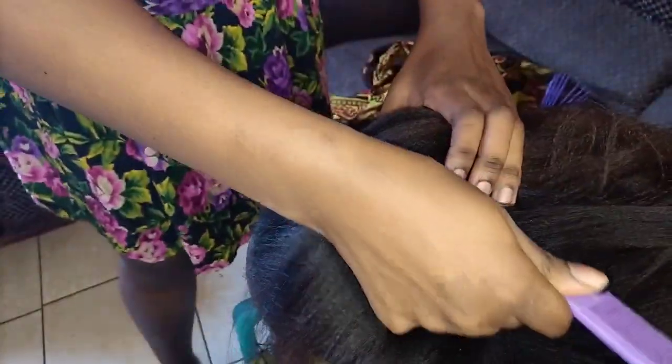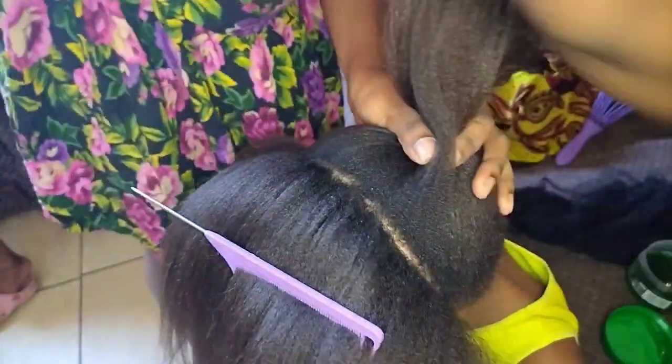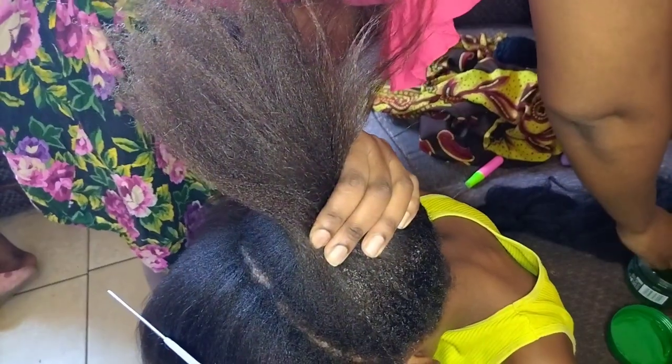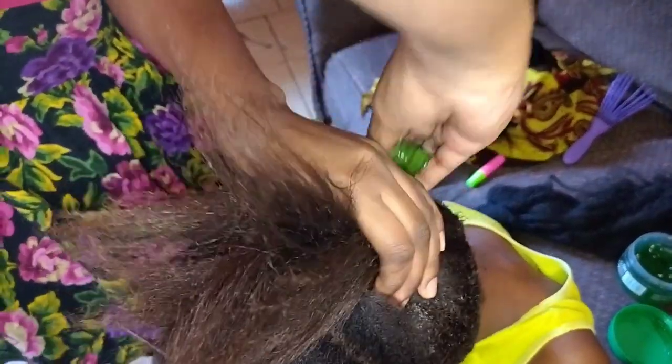I started sectioning my hair into two, divided my hair into two, and then I start with the back side of the hair. I apply my gel — make sure the hair is dry. I washed it before doing this hairstyle so the gel can blend well with the hair.